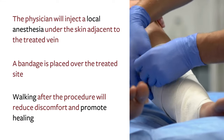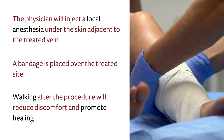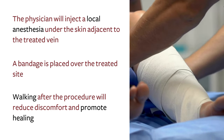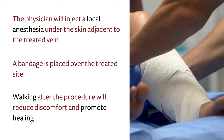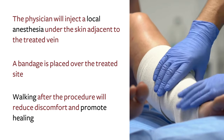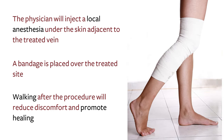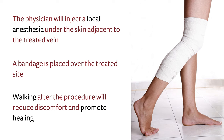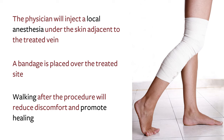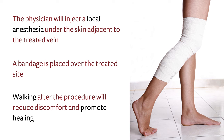To avoid any discomfort after the procedure, the physician typically will inject a local anesthesia under the skin adjacent to the treated vein. Following the procedure, a simple bandage is placed over the treated site. We encourage you to walk after the procedure to reduce discomfort and to promote healing. The average patient can resume normal activities in a few days.